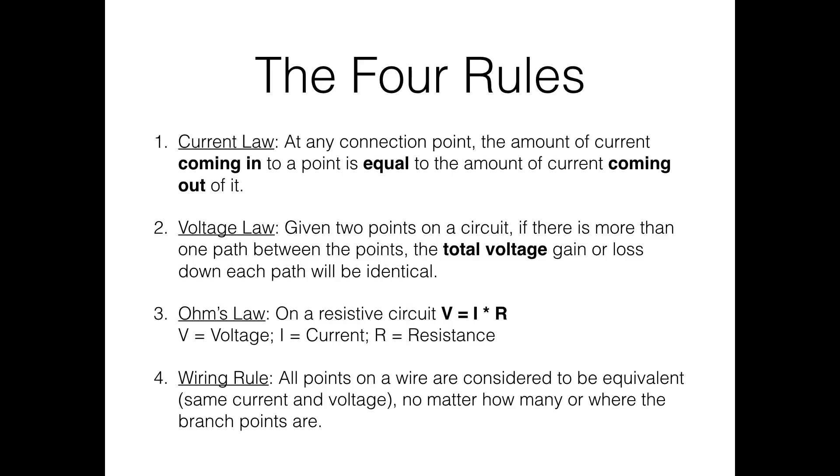The current law says that at any connection point the amount of current coming in equals the amount going out. Think about a four-way stop: the number of cars coming into the intersection must equal the number leaving, unless there's a black hole. It's based on the fact that stuff doesn't appear from nowhere — what goes in must come out.